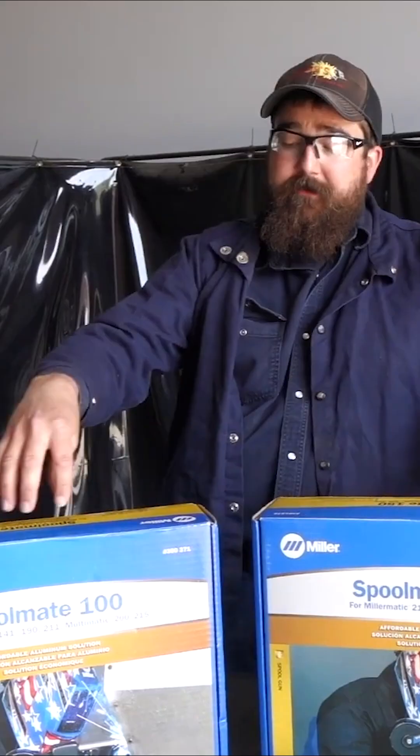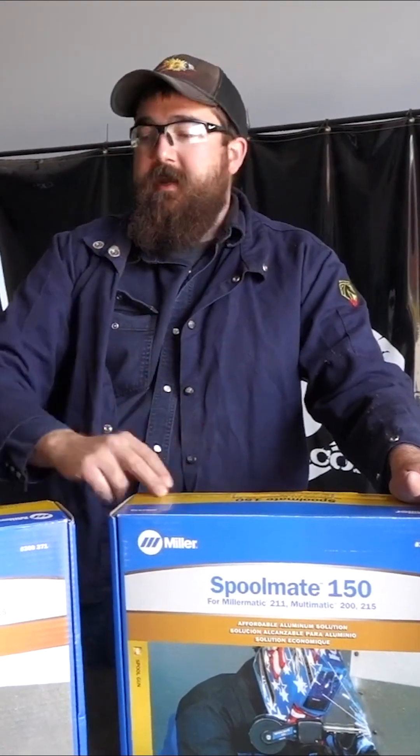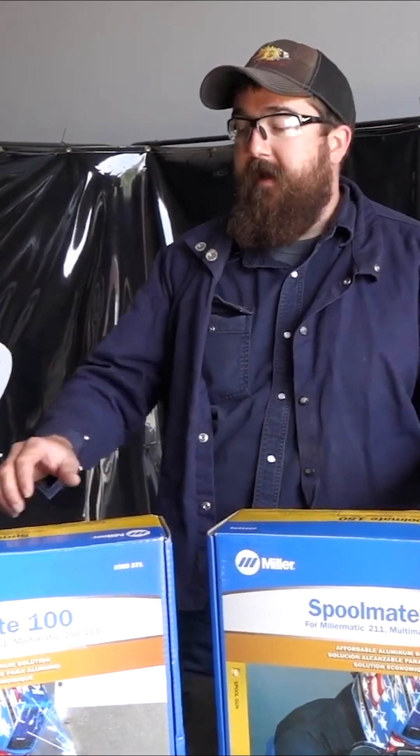That's one major difference. Another difference: you can weld 4000 series and 5000 series aluminum with the Spoolmate 150. The 100 is limited to 4000 series aluminum. They both do the same sizes of aluminum, same capabilities — 030 to 035. Both will do mild steel and stainless steel.